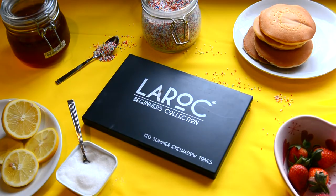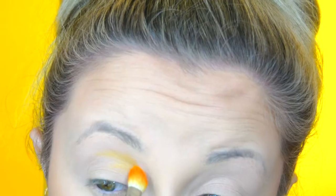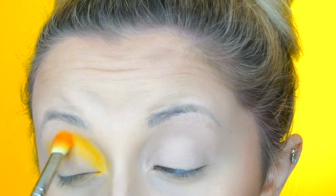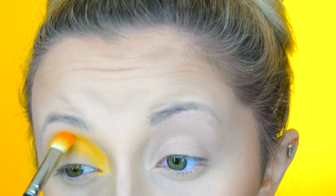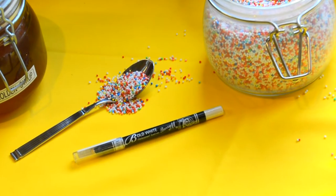I start off by going into my Lorac Summertones palette and go into the warm yellow eyeshadow in that palette, and blend that into my crease and also put a little bit over my lid as well. I have already primed my eyes and done my base. I then decided I want to make it into a bit of a spotlight eye, so I got some concealer and applied that to the centre of my eye and blended it out with a small blending sponge. Then I go over that middle section with a much brighter yellow from that same eyeshadow palette.